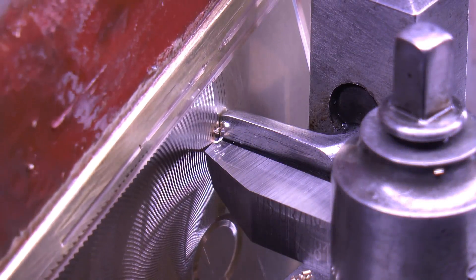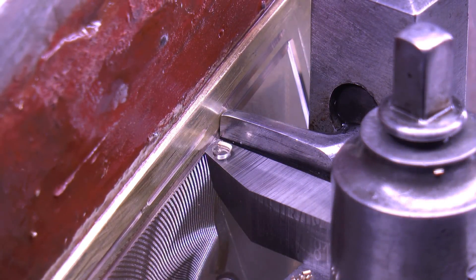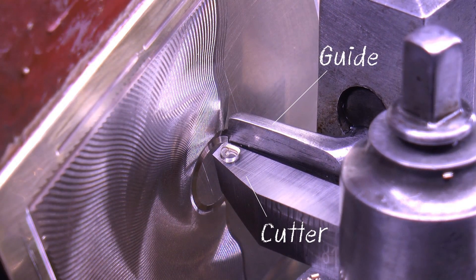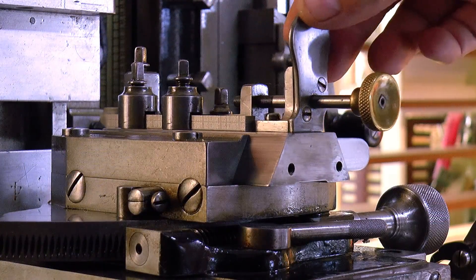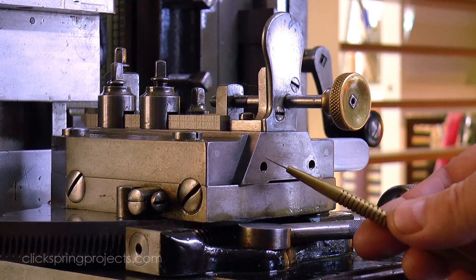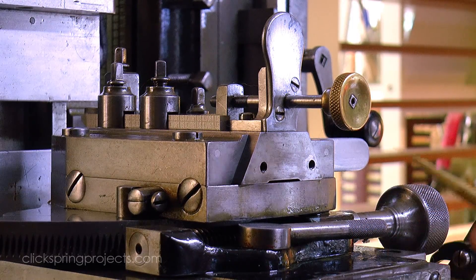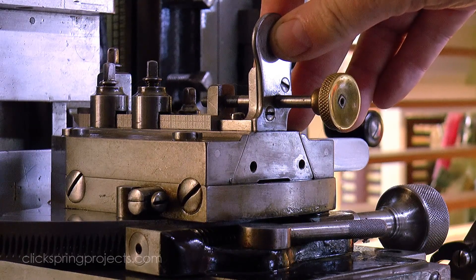G'day, Chris here, and welcome back to Clickspring. The most common operating mode for both the rows and straight line engines is when the cutter travels with an adjacent guide controlling the depth of cut. But there's an occasional need for a depth stop to permit the guide to be retracted in some circumstances. In fact, this straight line machine possibly had one fitted in the past, using these two holes. If so, it's now long gone, so time to make a new one.